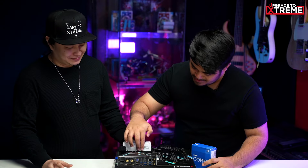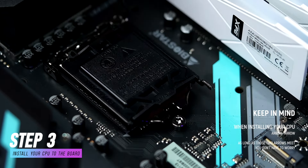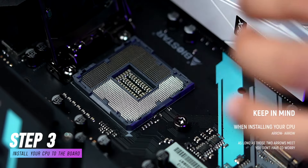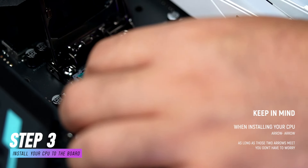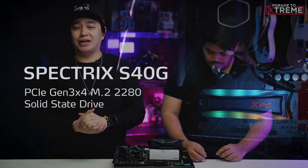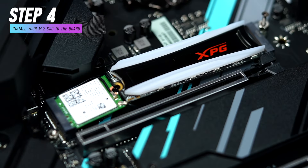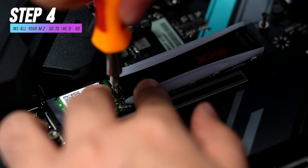Oh, that's a nice tip, Mayor. But I'm actually kind of scared to put pressure on this lever, though. Well, Zen, as long as you're sure about the orientation, you don't have to worry — again, arrow to arrow. Next, let's install your XPG Spectrex S40G 1TB NVMe SSD. This one is very simple. You just have to remove the NVMe screw, plug your SSD in, screw it down, and that's it.